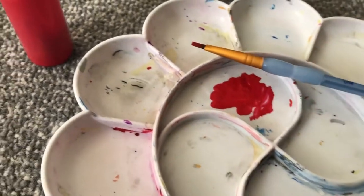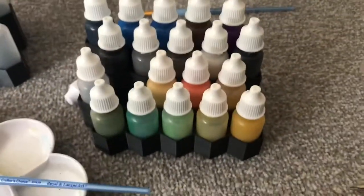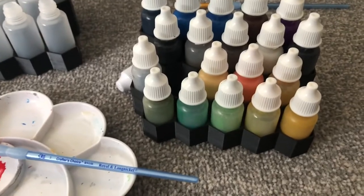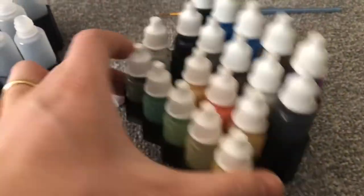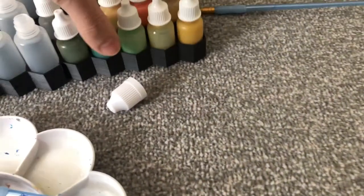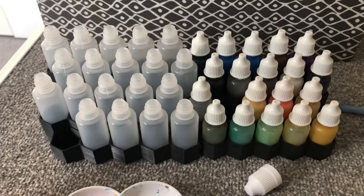The great thing about this method is that you can always mix different tones and colors and have them ready to go. It's sometimes difficult to match exactly the same tone if you mixed it previously on a palette, so having it pre-made in a bottle means you can reuse it multiple times.